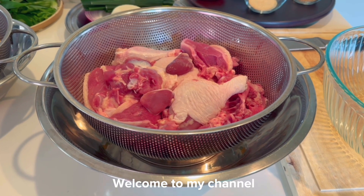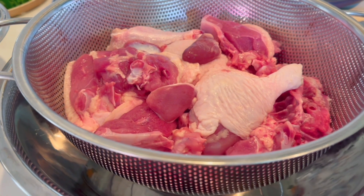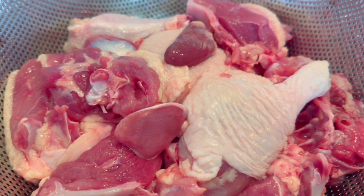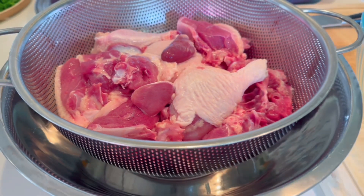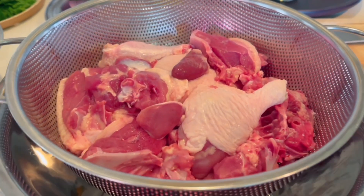Xin chào cả nhà! Hôm nay My xin chia sẻ với cả nhà một món cà ri vịt. Ở đây My có một con vịt 4 pound, khoảng 2 kg. My đã rửa sạch và chặt ra từng miếng như thế này rồi.